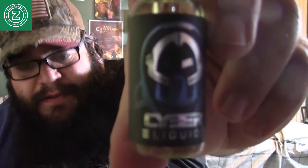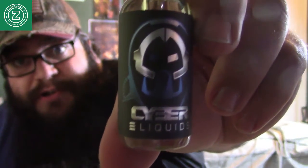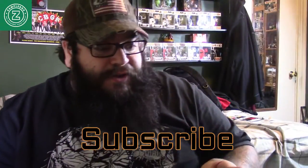Next one here is Cyber E-Liquids Genesis — check that out, it's a pretty cool bottle. This is a grape Jolly Rancher flavor. A grape Jolly Rancher — that sounds really good.